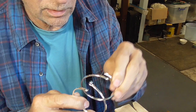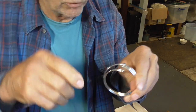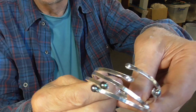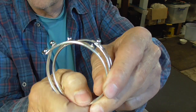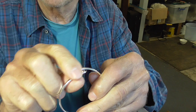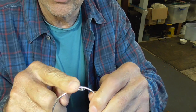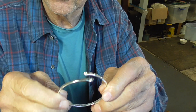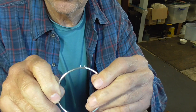Also, because this is basically a flat wire, you could embellish it — you could put a pattern on it, hammer marks, or cross-hatch marks. This is one of those things that is just a good basic canvas that you can turn into something else.